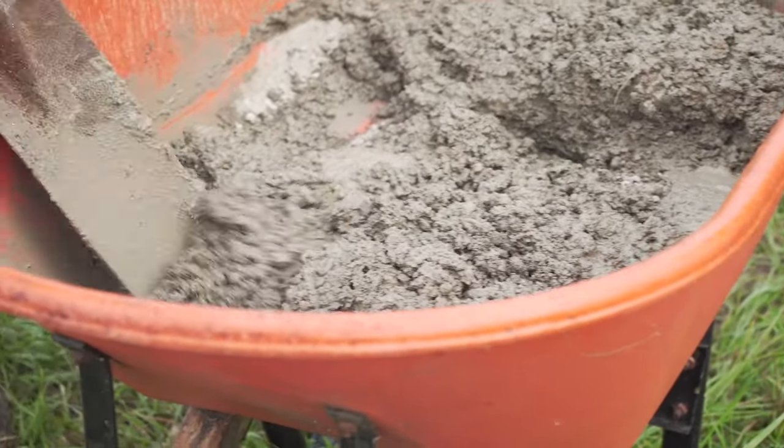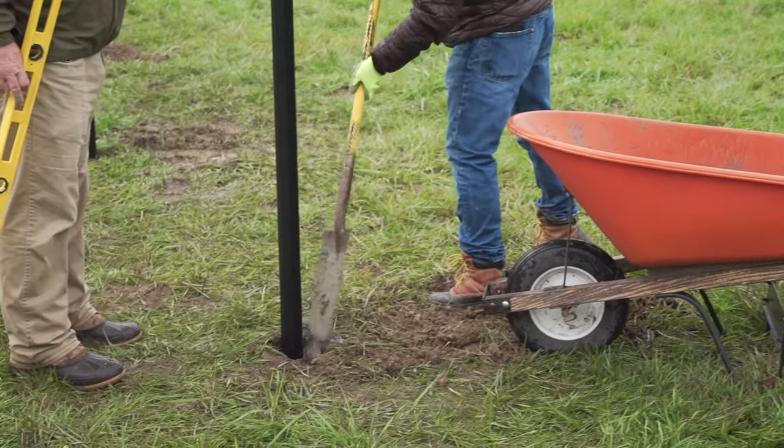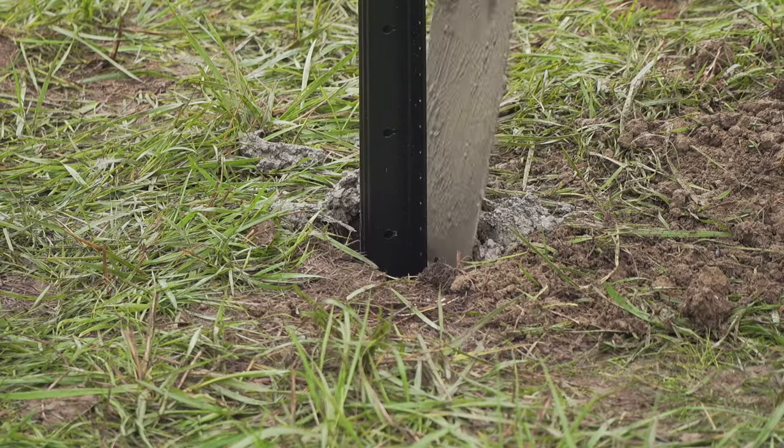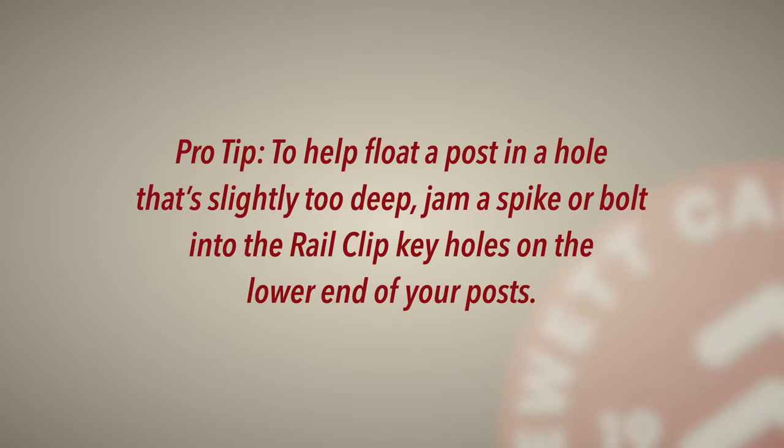Set your gate and line posts just like you did the corner post — backfill with concrete, raising the posts to meet the guide string for proper, even leveling of all fence posts. Pro tip: to help float a post in a hole that's slightly too deep, jam a spike or bolt into the rail clip keyholes on the lower end of your posts. That may offer some additional resistance in the wet concrete.